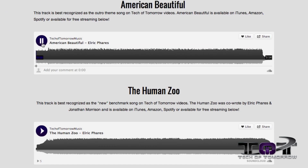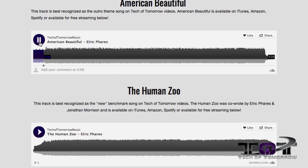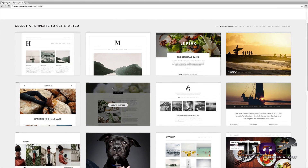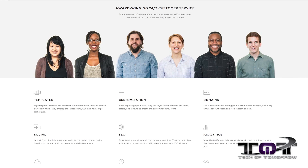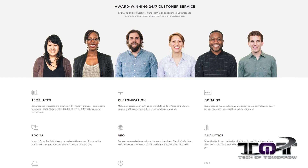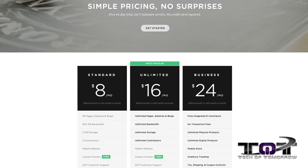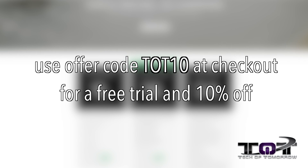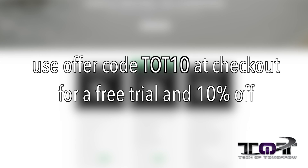That was The Human Zoo, written by myself and the Tech of Tomorrow crew. You can check it out at www.techoftomorrowmusic.com, launched using Squarespace.com — probably the quickest and easiest way to set up your own website. Squarespace has 20 templates to choose from and constantly improves their platform. Everything is optimized to look good on desktop, tablet, or smartphone, with 24/7 tech support available. Pricing starts at just $8 a month with a free domain if you sign up for a year. Use discount code TOT10 for 10% off plus a free trial. Link is down below in the description.